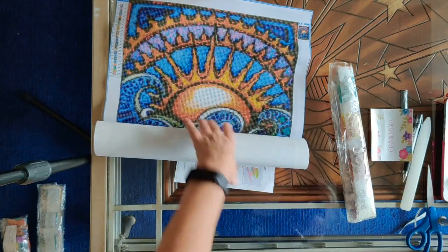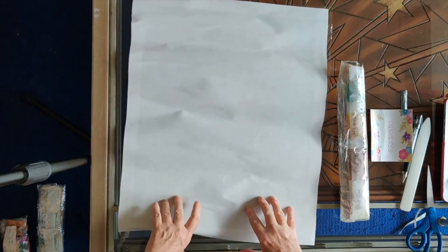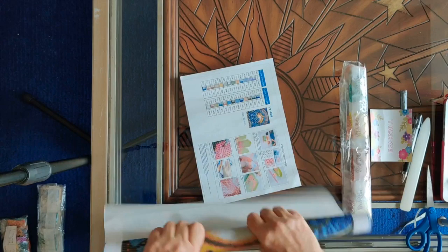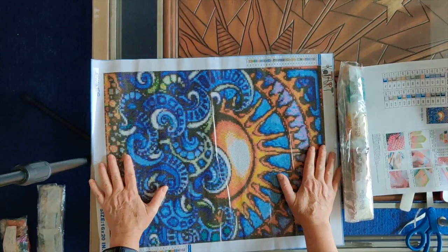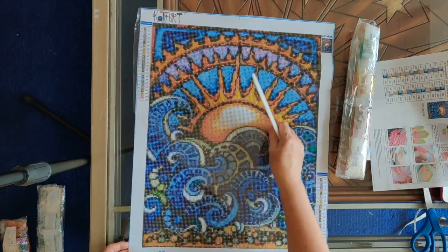I'm going to flatten the canvas out a little by rolling it back on itself. It came through shipping pretty well — there's a tiny bit of creasing here, but I think that's mostly from the tool kit and drills being packed with it, not from shipping, because the mailing tube came through completely unscathed. And there's the picture — isn't that pretty. I'll flatten the plastic covering as well.